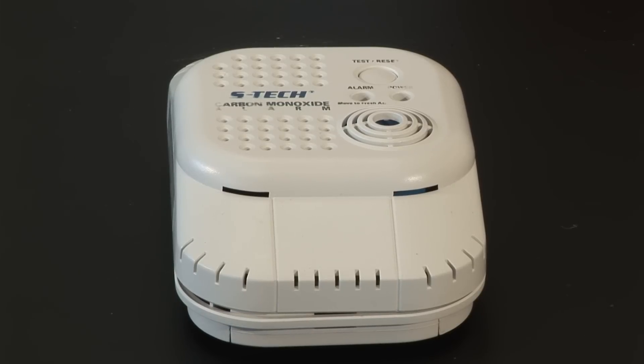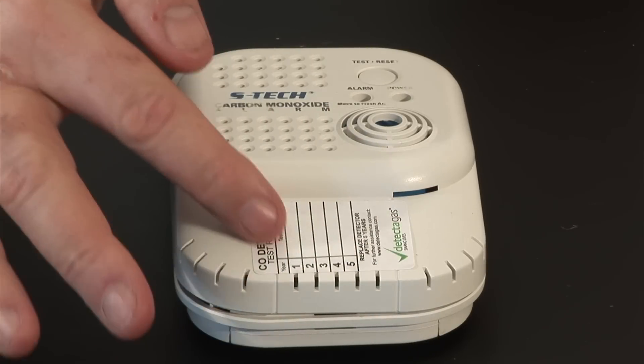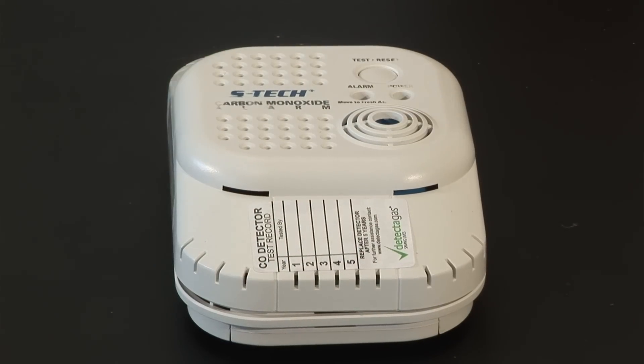Once the test is complete and the alarm is back to normal, you can affix a sticker, of which 7 are supplied with each can of detector gas, and record the annual test up to 5 years.